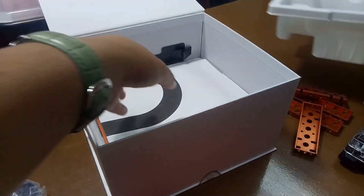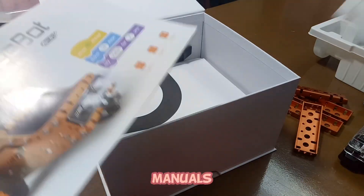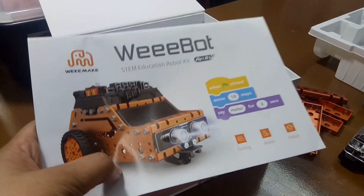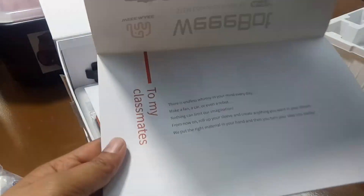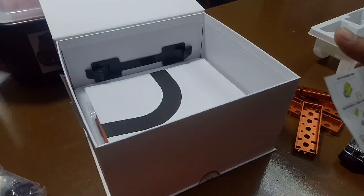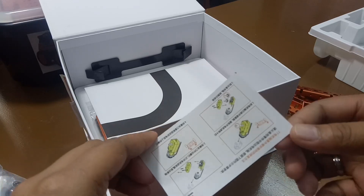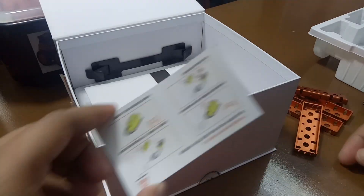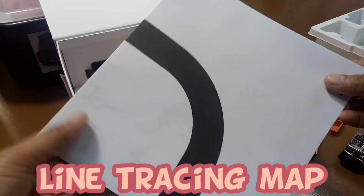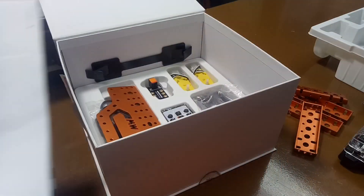Next, we have the manuals. As you can see, we have two different manuals here. The first manual is for building the robot — it has different instructions. The other manual is for attaching the motors of the robot. Next, we have the line following map, which is bigger than the robot mini line tracing map.